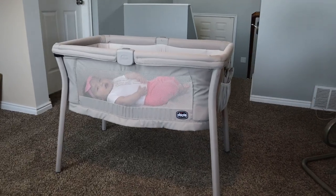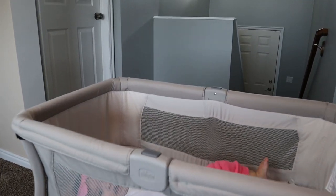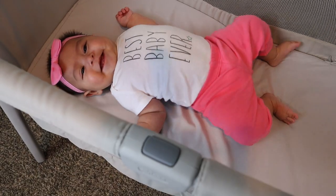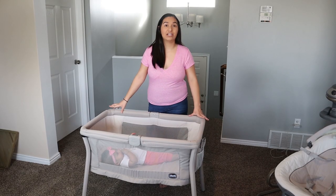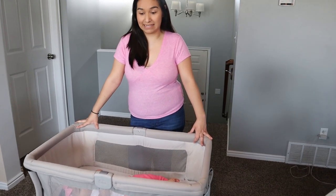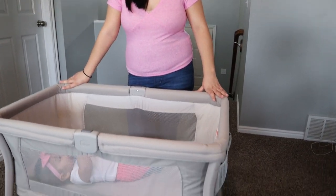Hey guys, welcome back to our channel. Today we're going to go over some reviews for some products that we got while having Shannon. This is the Chico Lula portable bassinet.